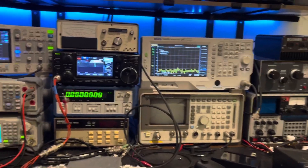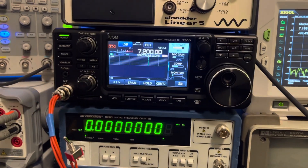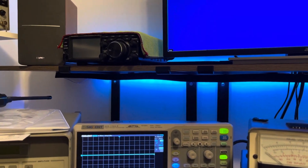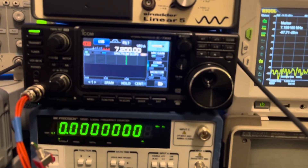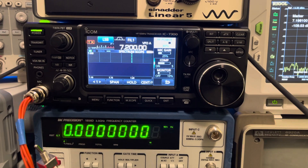Hello everybody. So today we have this IC7300 which is new to my bench. I've got the FT710 which I was hugely impressed with, the FTDX10 sitting up there, and I thought, you know what, I'm going to try one of these IC7300s. So I went ahead and picked one up and it is a great radio.